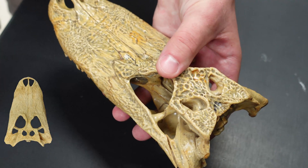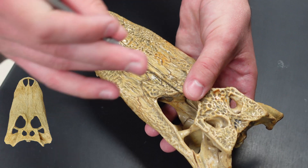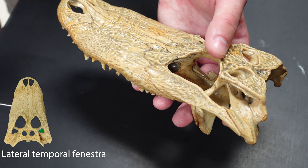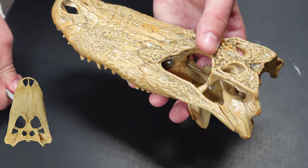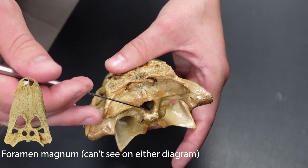And then we've got a couple more holes to point out. Alligators are reptiles — they're diapsids. So they've got this upper or supratemporal fenestra, and they also have the lateral or infratemporal fenestra. Those are the two holes in the side and top of its head. We'll also point out the foramen magnum back here.